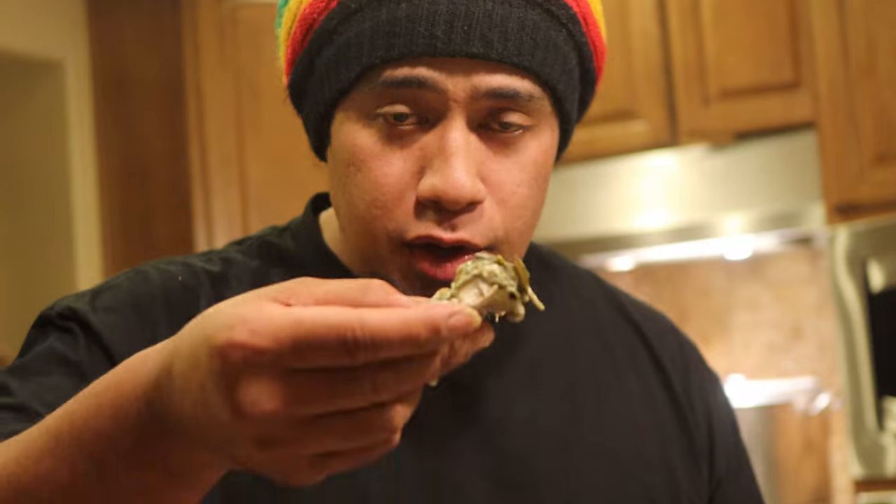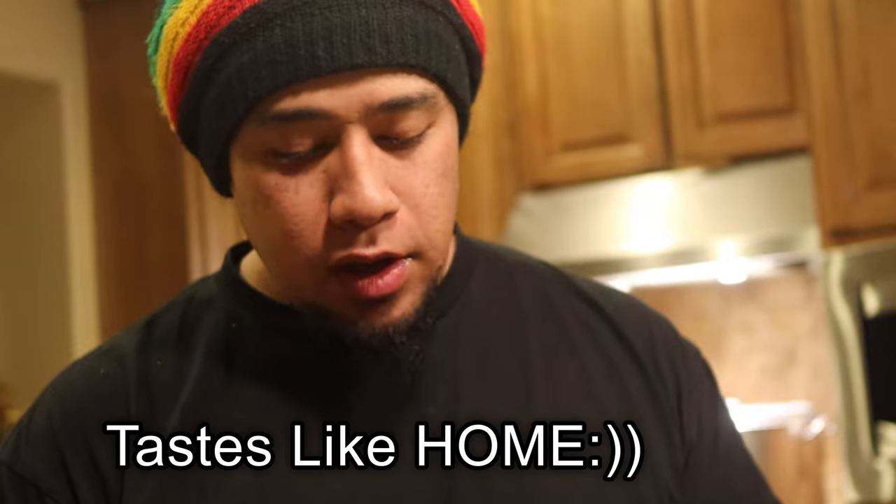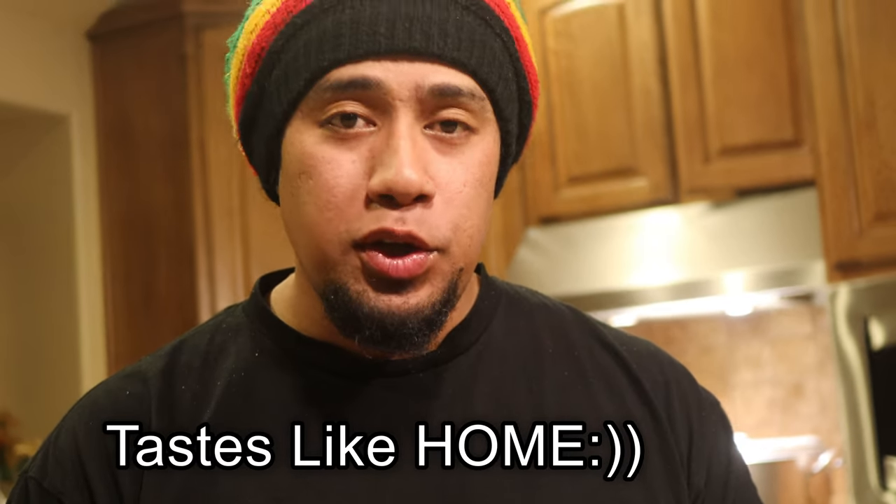Very hot right now. Alright, guys, I hope you enjoy. So try out the recipe and let me know what you guys think. I'm a food surfer. Until we eat again, signing off.